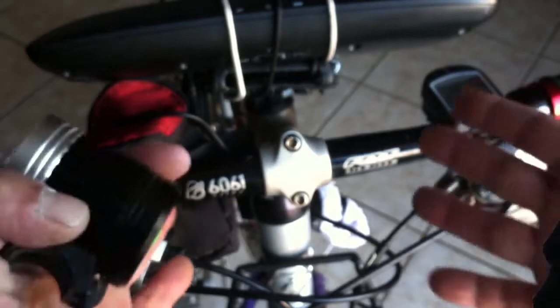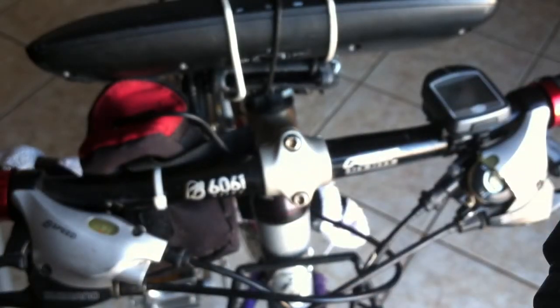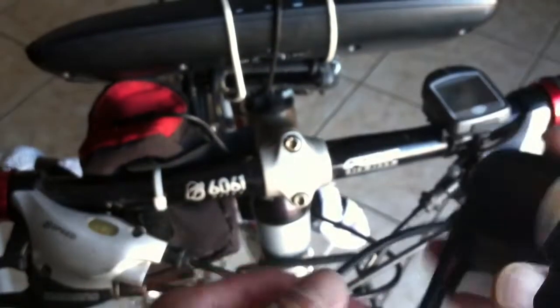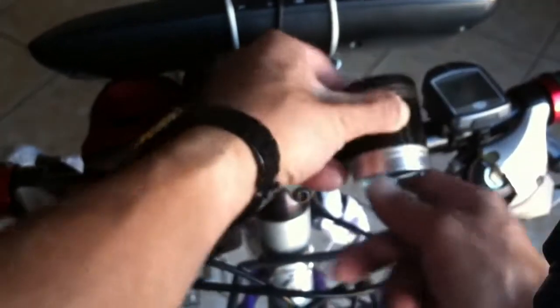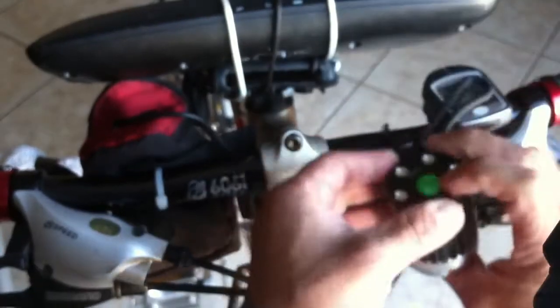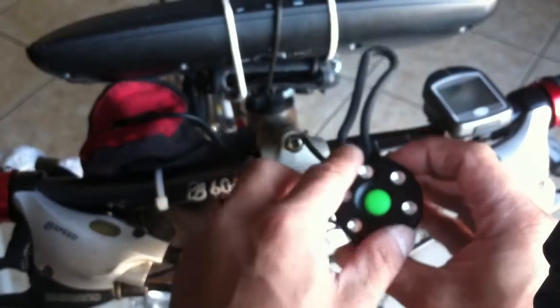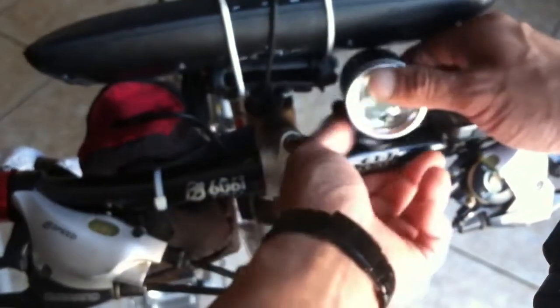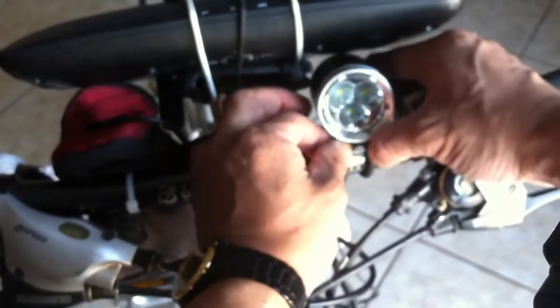What you want to do is make sure you have enough room on your handlebars. If not, you might want to consider going out and buying a handlebar extender. It's pretty simple — all you have to do is get it to wherever you want your headlight. I like mine right there. To install this, take this little rubber bungee band, stick it over there, bring it around the front like this, and voila.